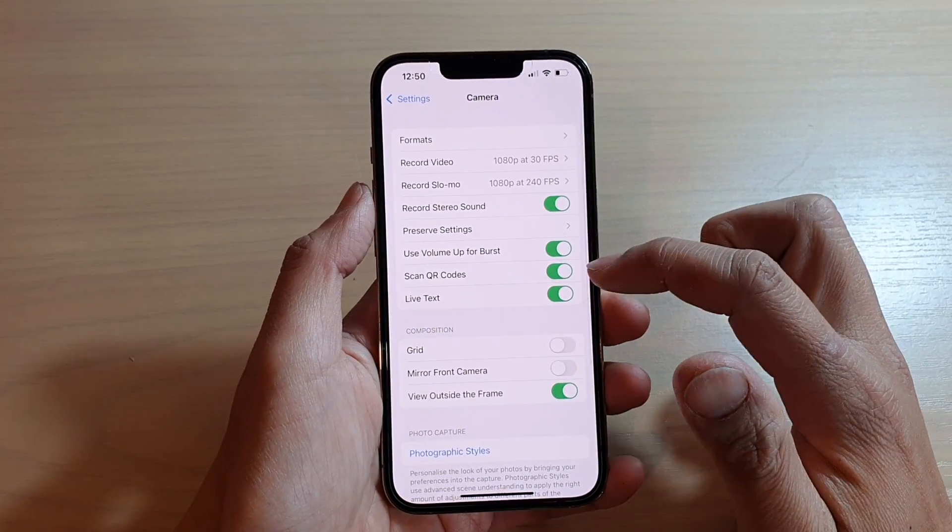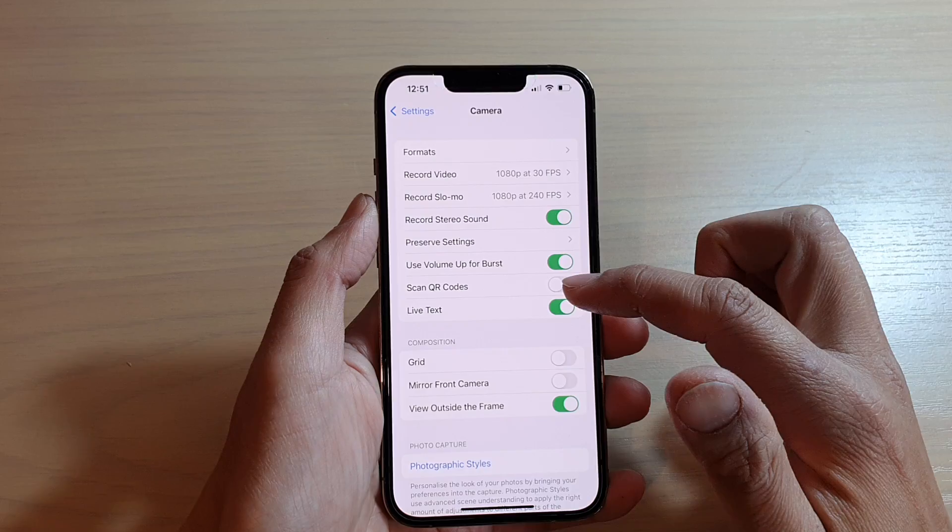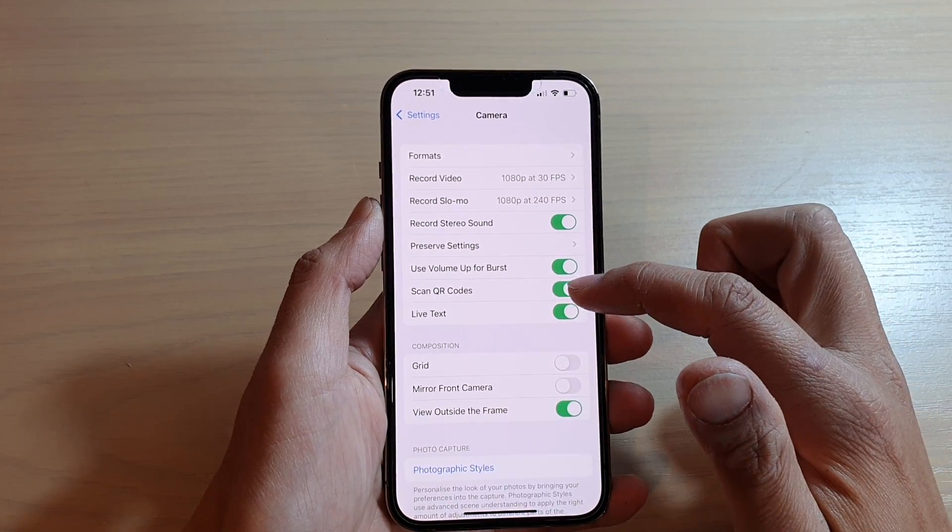Next, tap on Scan QR Codes. Tap on the switch to turn it off or turn it on.